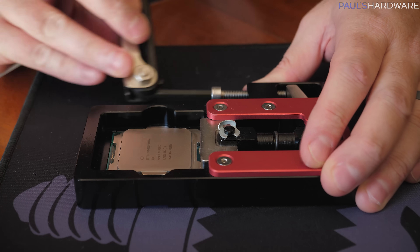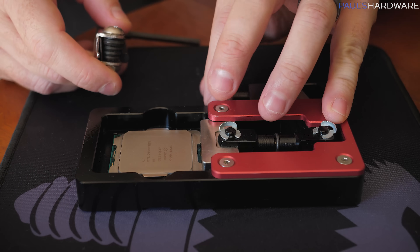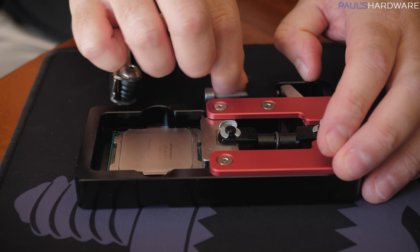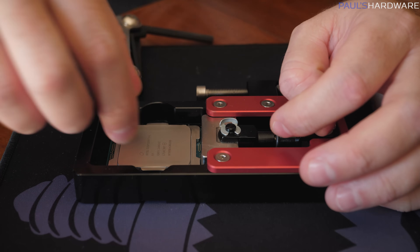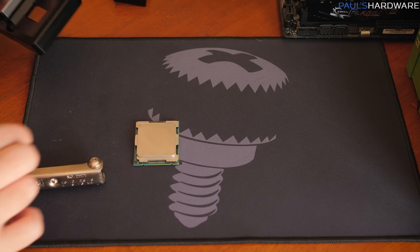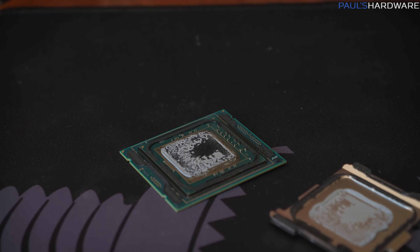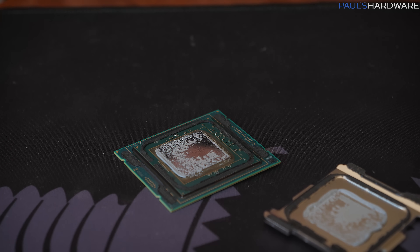Decent amount of pressure being applied now... There it went. That was more of a pop than I've seen in the past. It's fine because it didn't knock off any of the surface-mounted components. We just have to hope nothing inside the IHS suffered from that. Ta-da — that's a delid. It's just a little nerve-wracking.